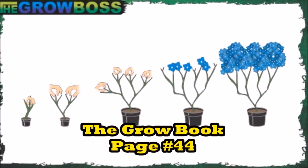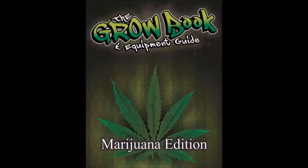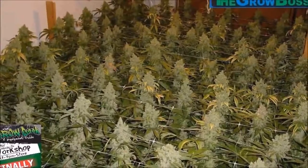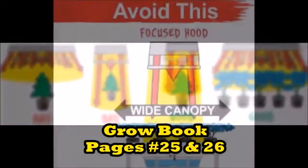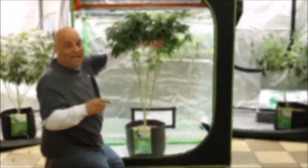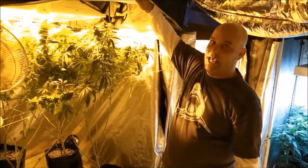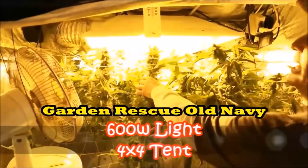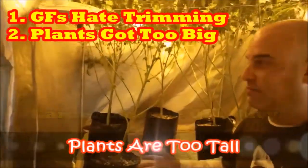This is exactly why I spend so much time on topping, lollipopping, and super cropping in my Grow Book and Equipment Guide and in my No More Grow More Fat Cards. Because I want you to understand that if you want to harvest like this, you can't flower shitty six plants like these. You need to understand the relationship between penetration and coverage. If you try to stuff a four-foot plant into a three-foot space, it's never going to turn out the way you think.